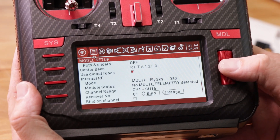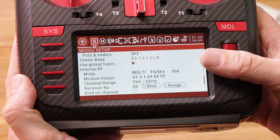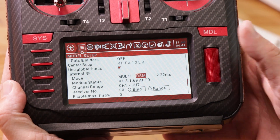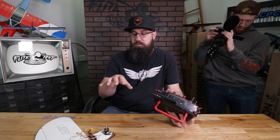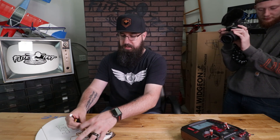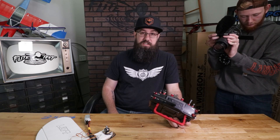Click mode and move it one to the right — it's going to pop up as 'multi' for the multi-module on the inside. Click to deselect, then scroll over to the protocol field. Click it and it flashes, allowing you to scroll through all the available protocols. We have DSM, so scroll over to find DSM 22ms and click down on it. Scroll down to highlight bind. For the AR620 receiver, it has a bind button on top — plug in the battery while holding the bind button to enter bind mode, then click the bind button on the transmitter. It binds up pretty quickly.